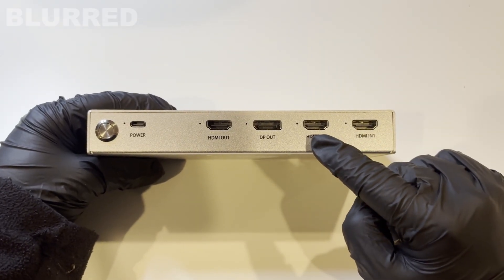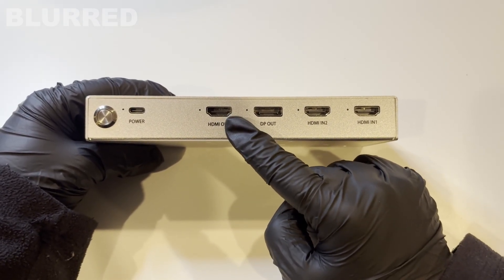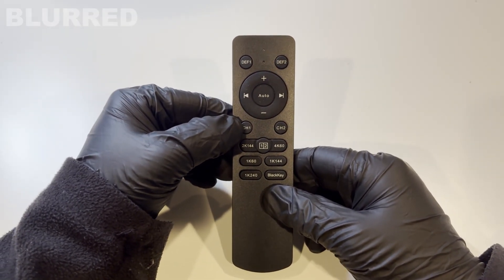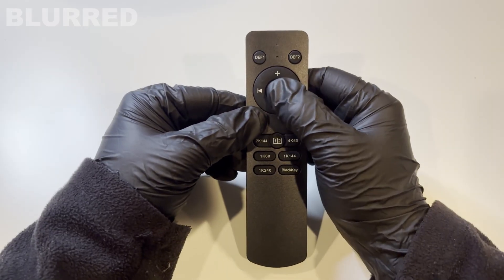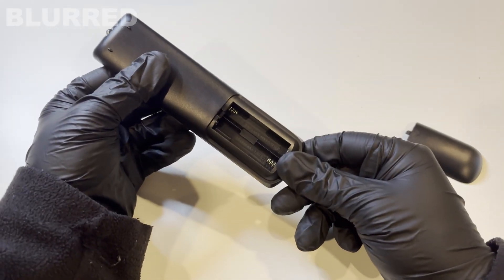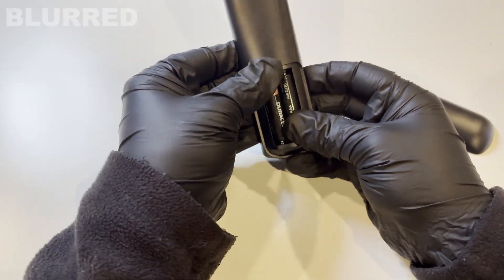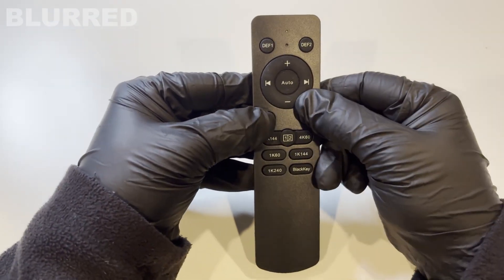Input one is going to connect to your second PC, input two connects to your main PC, and display port out or HDMI out goes from the fuser to your monitor. On the remote, DEF 1 turns the fuser on or off, CH1 displays your second PC only, CH2 displays your main PC only, and auto fuses them. Note that due to shipping rules there are no batteries included, so you'll need two triple-A batteries.